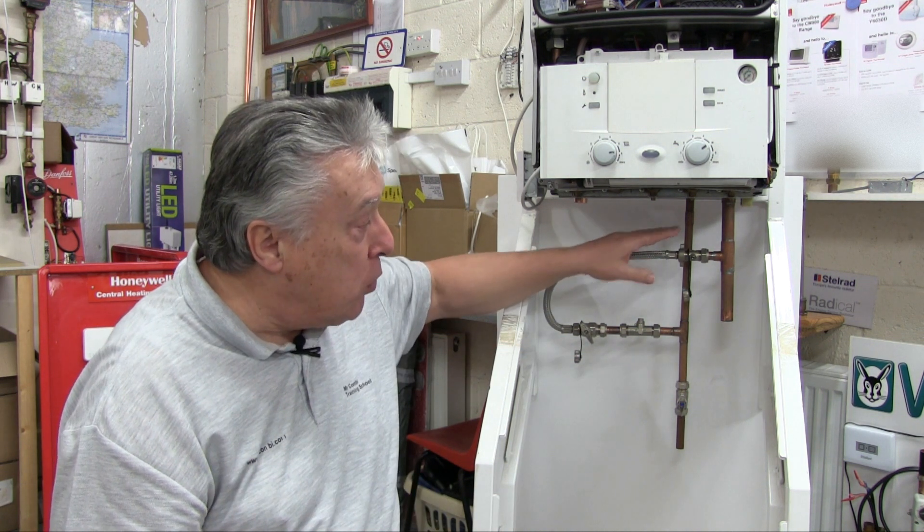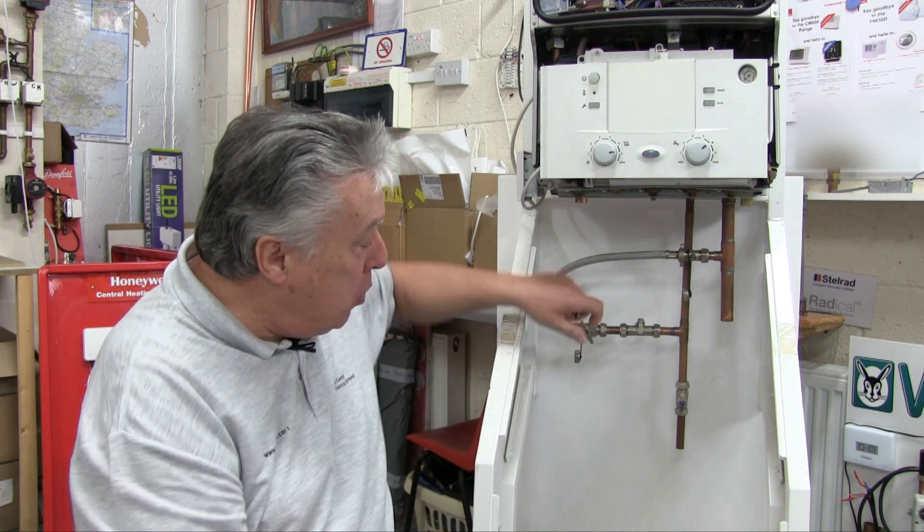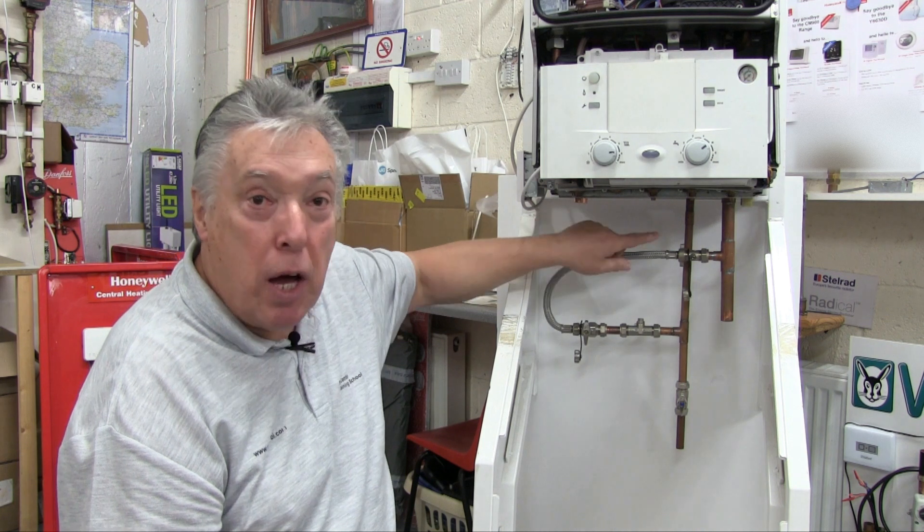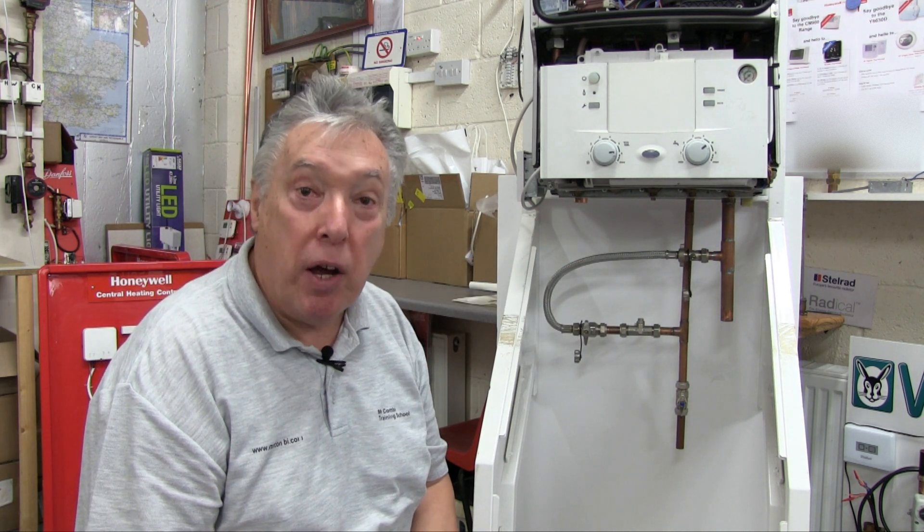Once that's filled up we can turn this off, we can turn this off, disconnect one end and put one of these stoppers to stop it repressurizing by itself. And that's how we solve the problem.